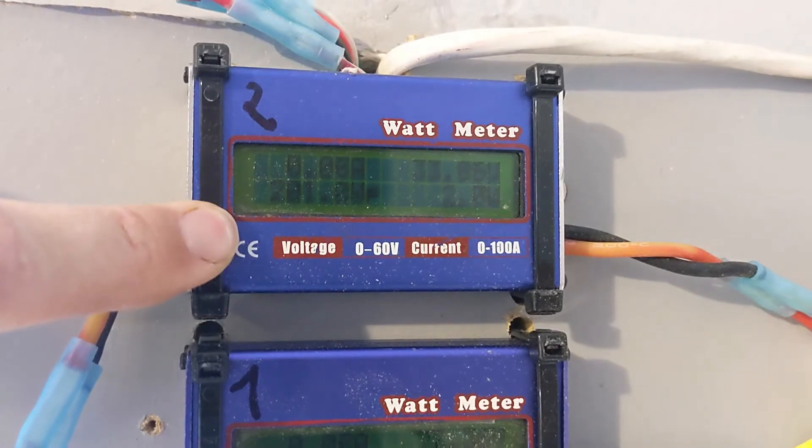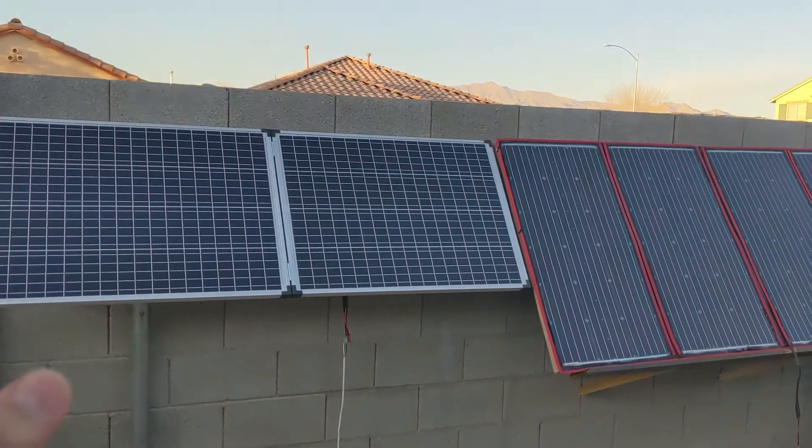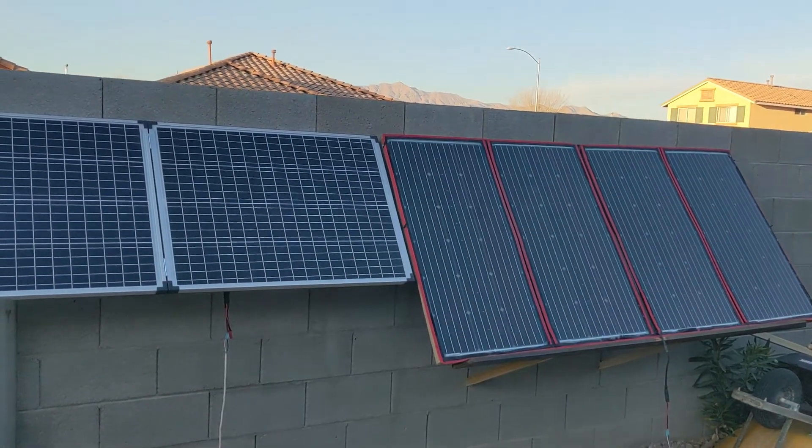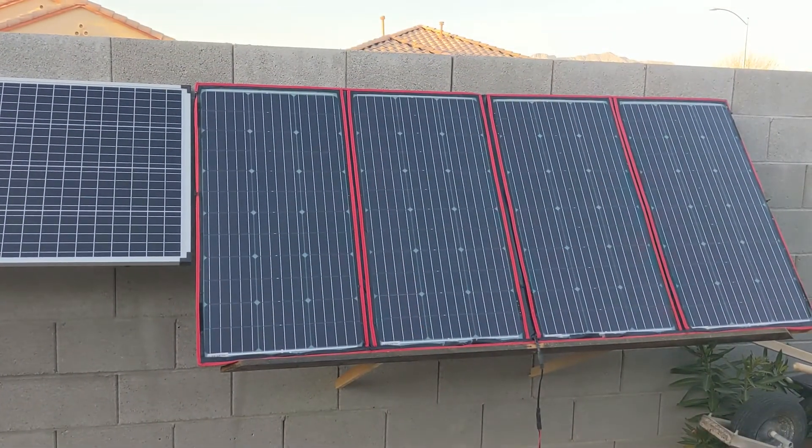This array produced 201 watts, and they are maxed out today at 1058 watt-hours as total wattage for today. I hope this video helped you decide if these things are working out for you. For me they're great — this is well worth it. Thanks for watching.